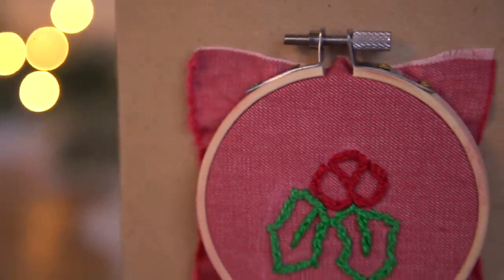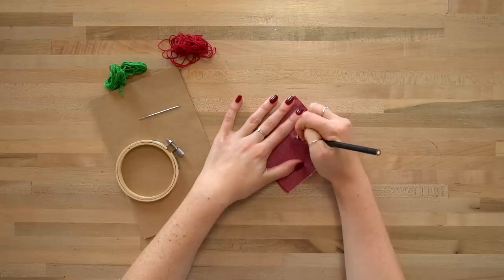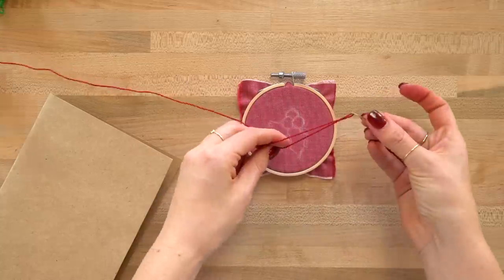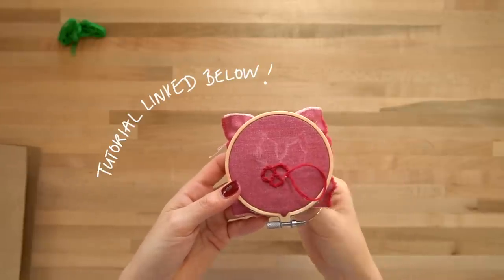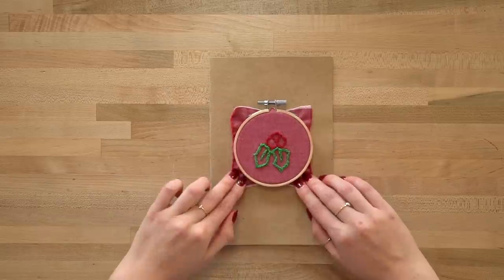We got this embroidery hoop idea because we've seen really small embroidery hoops. We were only able to get a three-inch one, but we'll link some smaller ones below that would be so cute. Get your embroidery hoop and use a piece of basic fabric in it, then draw your design onto the fabric. We went with holly, used red and green thread, and did a split stitch around the outline. If you need to learn the split stitch, we'll link an earlier video. The cool part is the recipient can reuse the hoop and design.